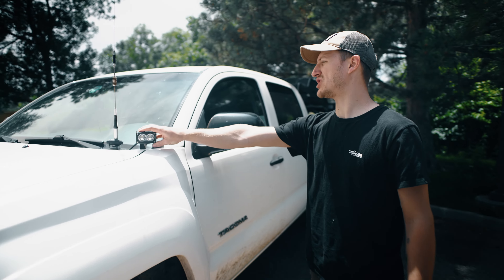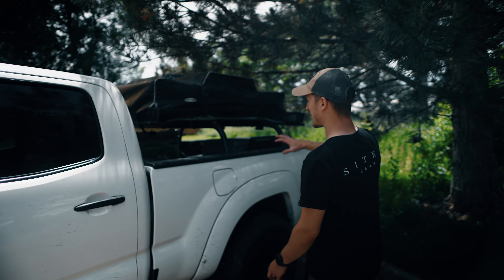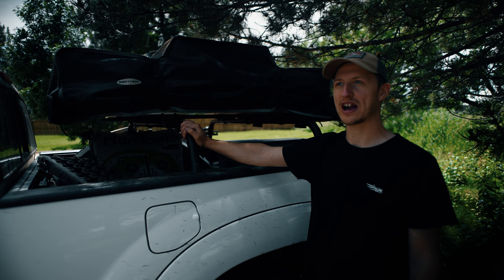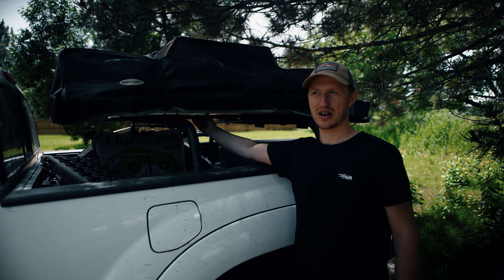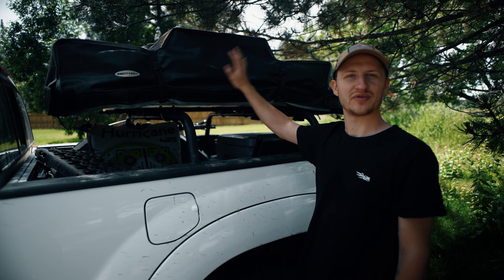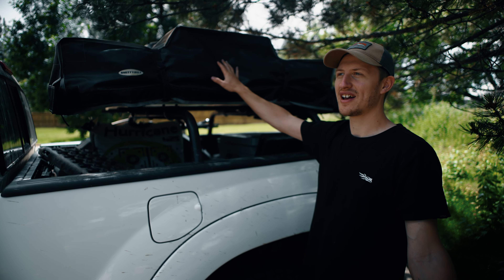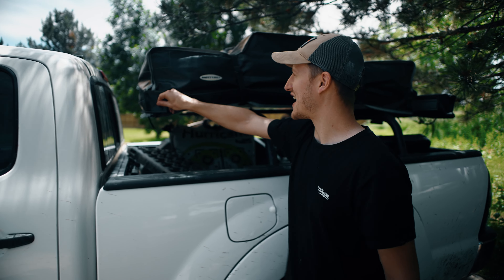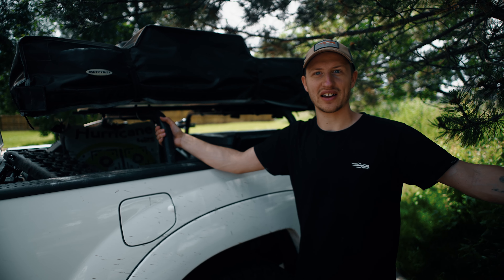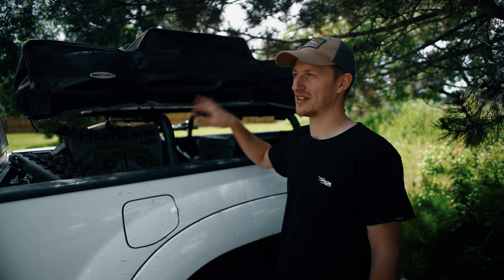Moving along, I have some cheap aftermarket ditch lights, and then in the rear I have an All Pro Off-Road bed rack — just two of them — and I built a custom mounting bracket underneath to support my Smittybilt rooftop tent. It's kind of a cheap tent but it does the trick — way better than sleeping on the floor. I got it off Craigslist for about $700 and it's held up really well. We just got through 40-knot gusts of wind last night and it kept us warm and dry.